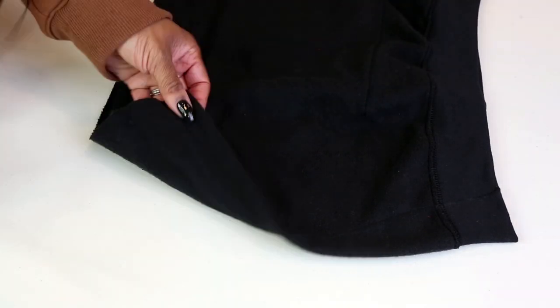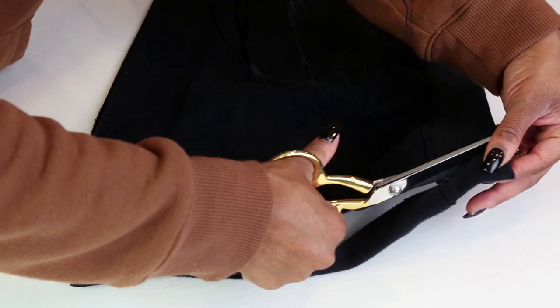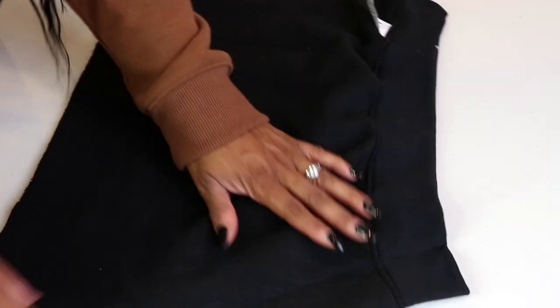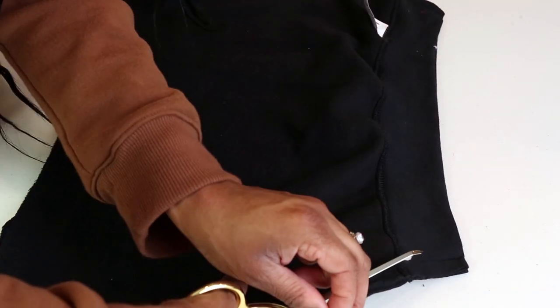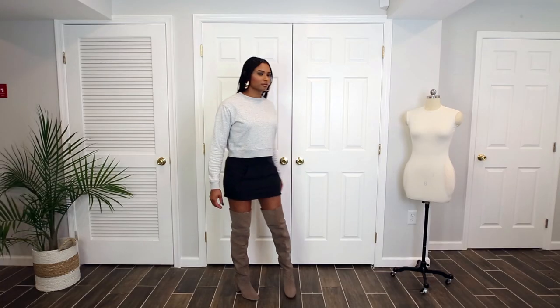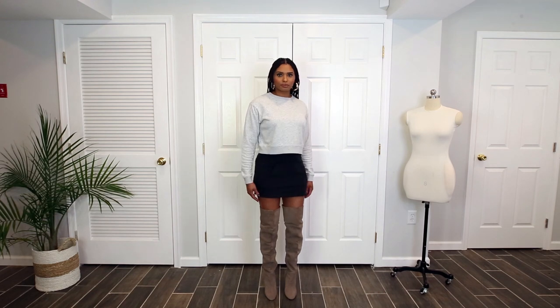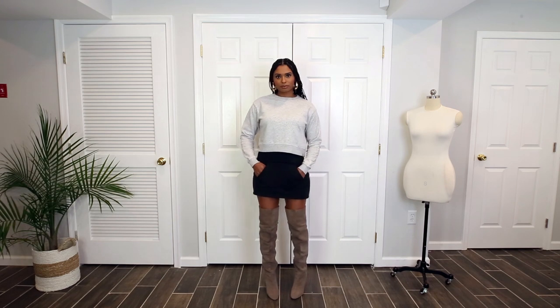Step ten: I'm taking my scissors and cleaning up any long threads left over from sewing, then cutting the excess fabric from the inside. I turned it inside out to see what the final result looks like — not bad for a quick project! I can definitely see myself making this again; it was easy to do and a great beginner sewing project for anyone looking for something simple to try.